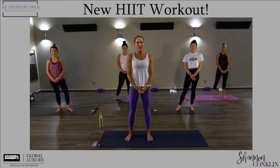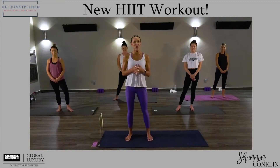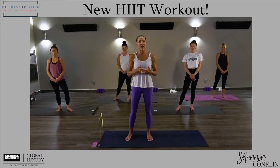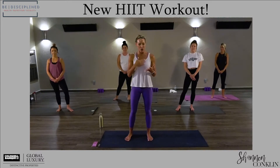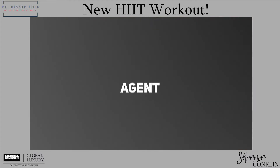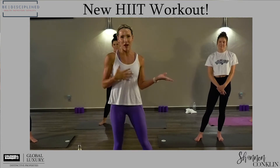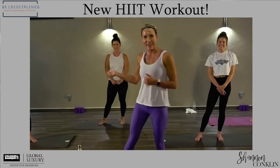Hi guys, Shannon Conklin here with Be Disciplined, back with another Fitspo Friday. Today I'm going to be bringing you a HIIT workout that you can do anywhere with no equipment in under 15 minutes. Super blessed to be recording today at Half Moon Yoga Studio here in Grand Junction and so thankful for my gorgeous models Amy, Kylie, Bailey, and Danielle for agreeing to let me torture them for 15 minutes.